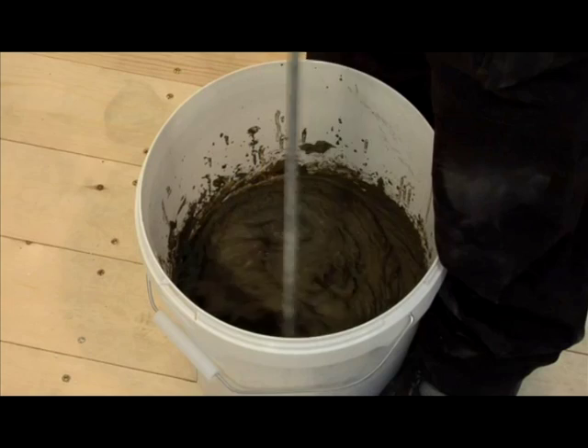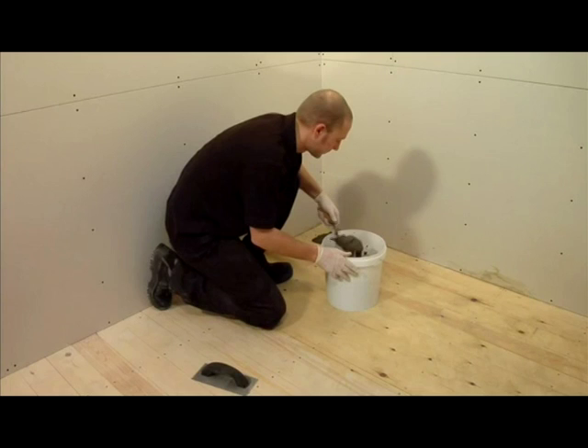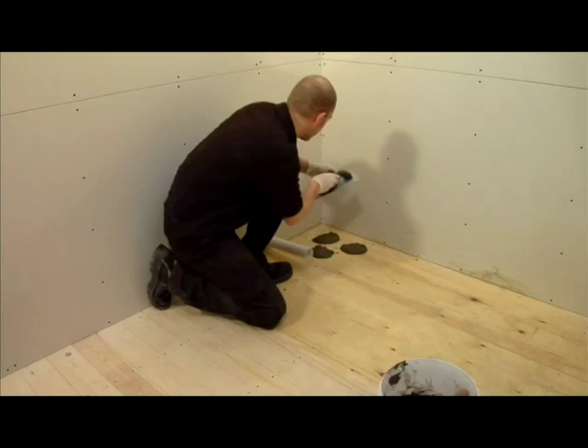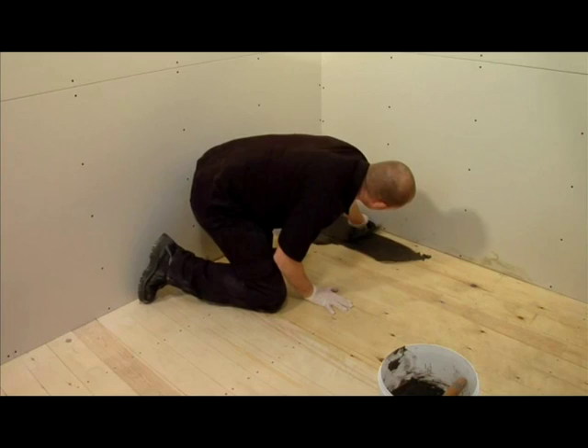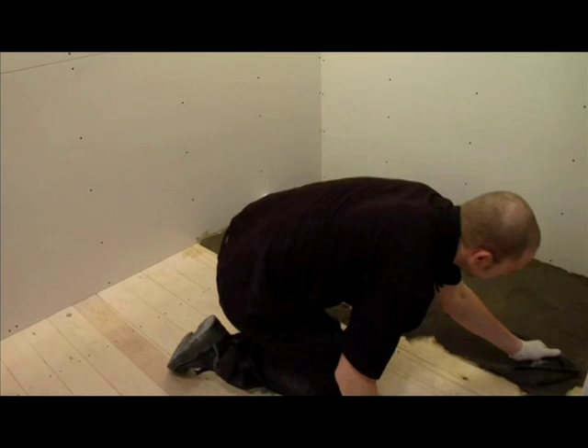In your fixing kit you will find protective gloves and a notched adhesive trowel. We would strongly recommend the use of these gloves while mixing and spreading adhesives. Now spread the adhesive over the floor evenly. Don't worry if the floor is slightly out of level as this adhesive can also be used to level the floor. Do not use all the Fix KST at this time as a small amount will be required to bed the shower tray down to the sub-element base later.